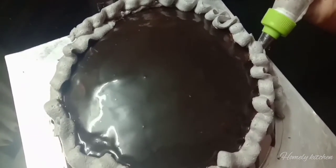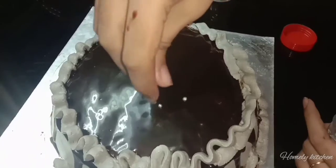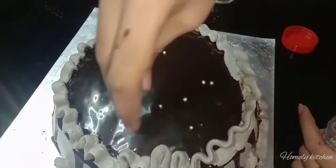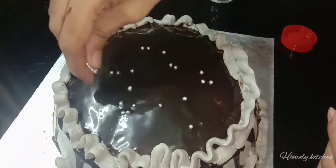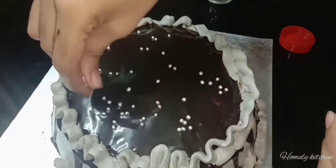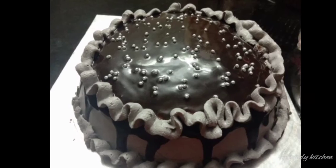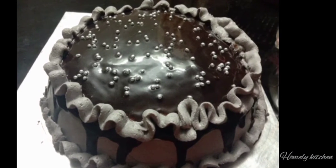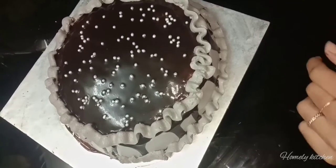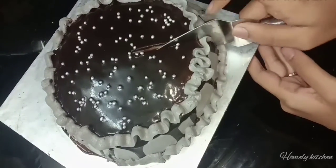Now we are going to decorate the cake. We will decorate it in the bowl. I am going to add the chocolate and creamy cake decoration.